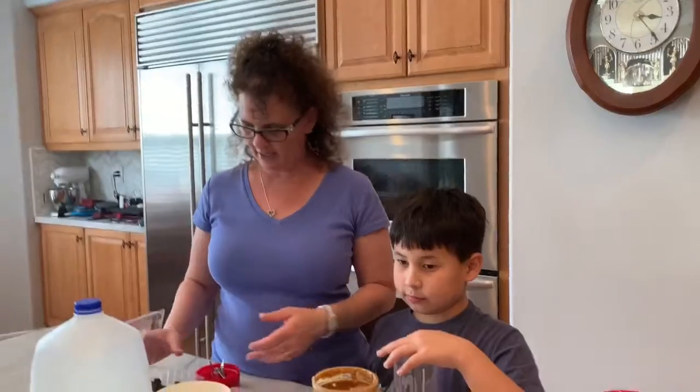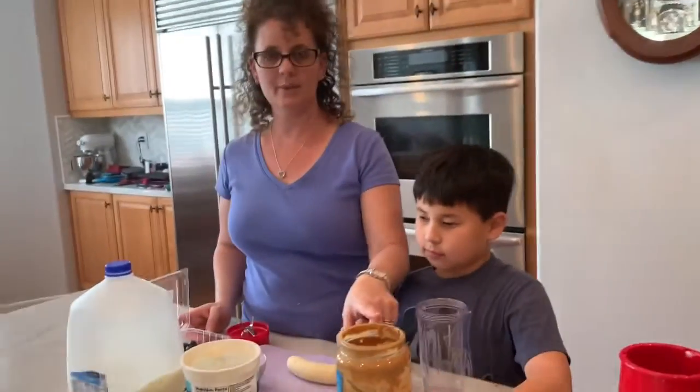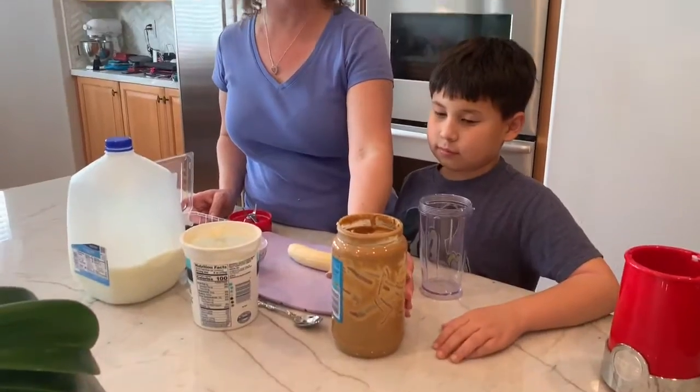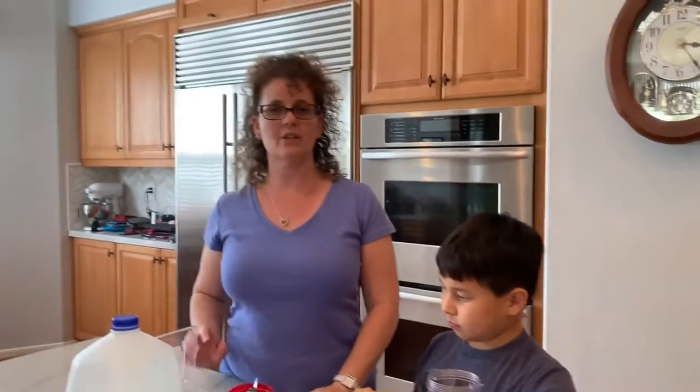You can use whatever ingredients that you want that you have at home. Today, we have blueberries, a banana, peanut butter. If you do not want peanut butter, you could use almond butter. We have yogurt. We have milk. If you can't drink milk, you could use oat milk or silk. And parents, this is also good because this is teaching math.